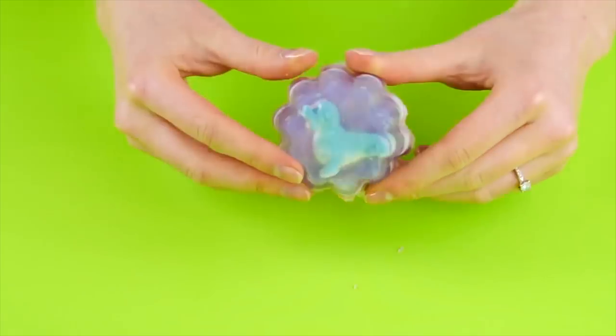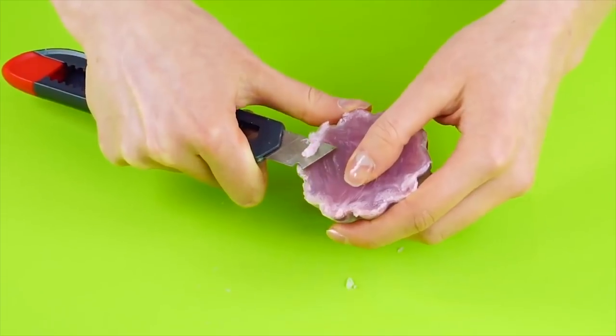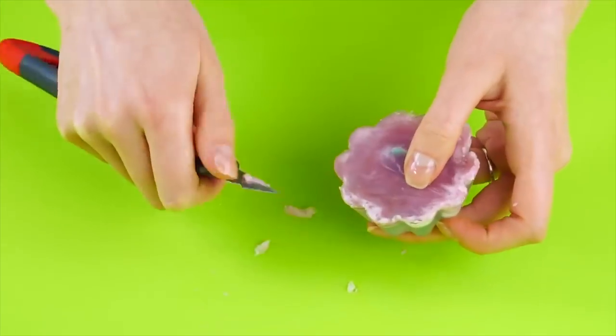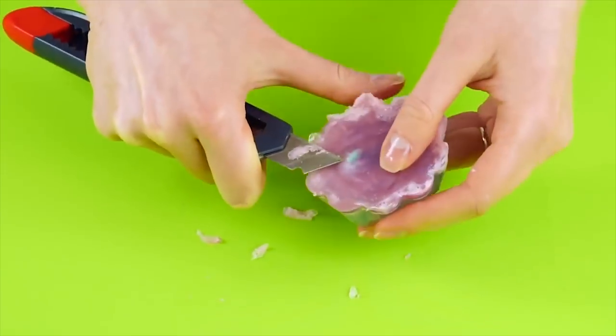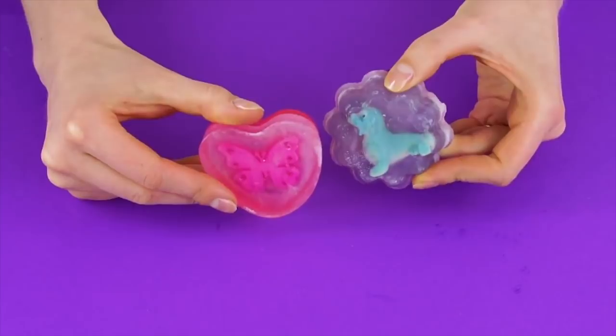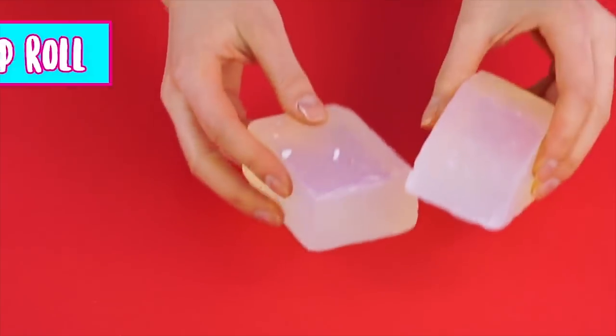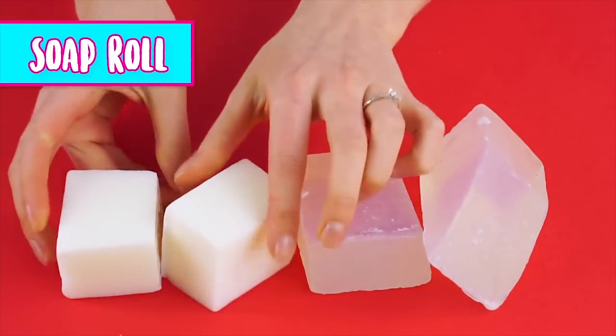Gently pull the mold away from the soap — peekaboo, you can see the decoration inside! Now take an exacto knife or box cutter and carefully cut the jagged edges off the soap, giving it a finished look. Now you've got one-of-a-kind soaps for your bathroom. How cute!